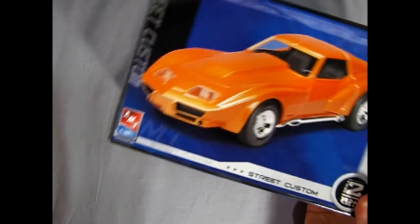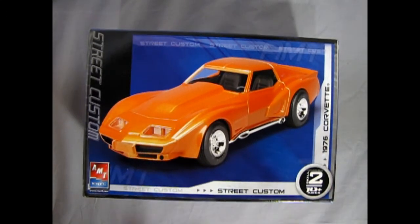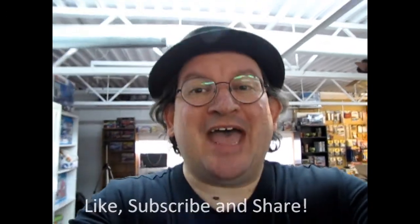And that completes our look at the AMT Ertl 1976 Chevy Corvette Street Custom. If you've built this model kit in the past, we'd love to see your photos over on our Facebook page — I'll leave the link in the description below. I hope you enjoyed this unboxing video of the 1976 Corvette Street Custom by AMT Ertl. Tune in next week when we open up the lid on another great model kit. If you enjoyed this video, don't forget to like, subscribe, and share this channel with your friends and family. Hit that notification bell so that every time I make a new video, you're the first to see it. Until next time, happy model building!